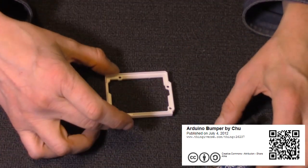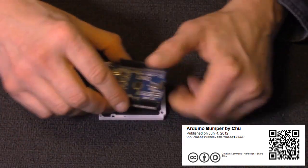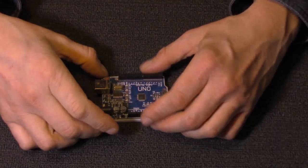You can also use it as a mount inside a project enclosure to keep it in place — it'll snap on and it won't move around.